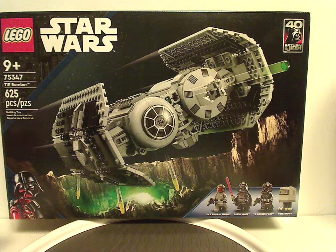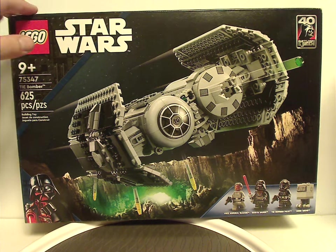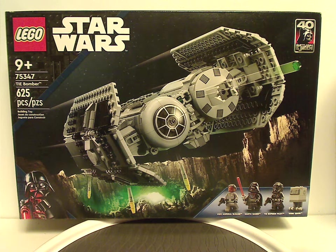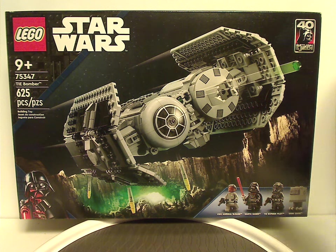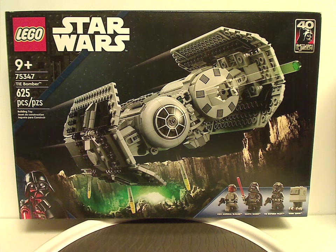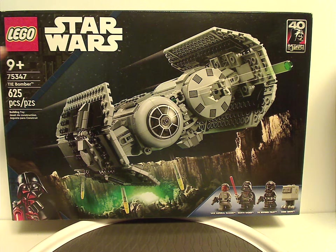So on the front of the box, we have that little board we've seen since the start of last year, the LEGO Star Wars logos, and a picture of the TIE Bomber in action, and also the 40th anniversary Return of the Jedi logo — even though everyone's been saying it's more Empire Strikes Back than Return of the Jedi. But we do have four minifigs included, age recommendation 9 and up, set number 75347, and 625 pieces.